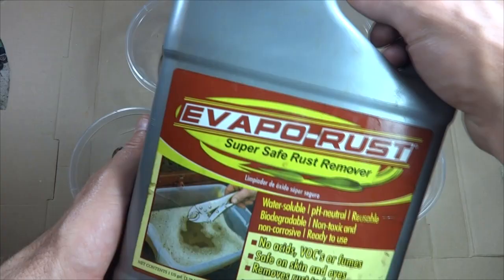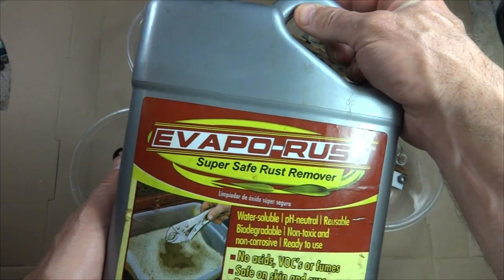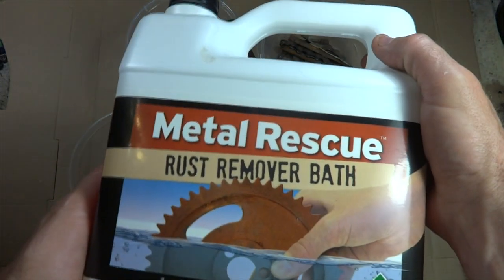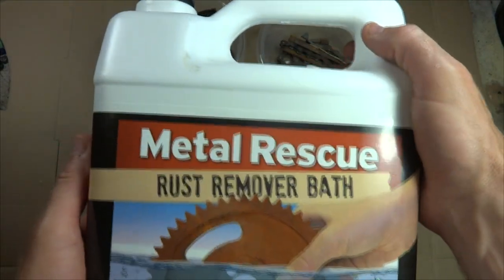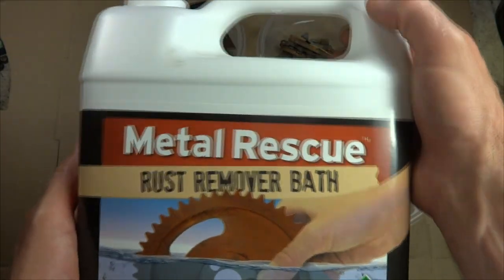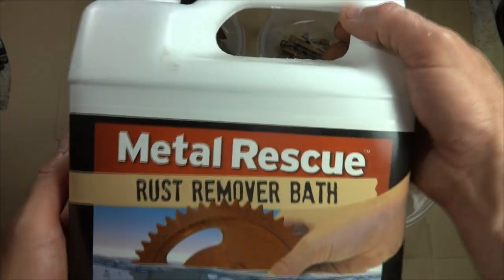First up, vapor rust. I've had a lot of good luck with this, so we're going to try it against the other ones. Next up, metal rescue. I have not used this one, but viewers say they've had good luck with it, and it's available in a lot of places where vapor rust isn't, so we're going to try this one out.